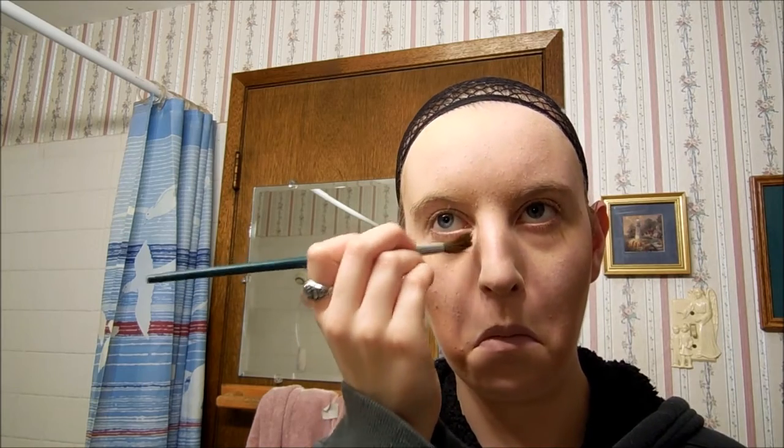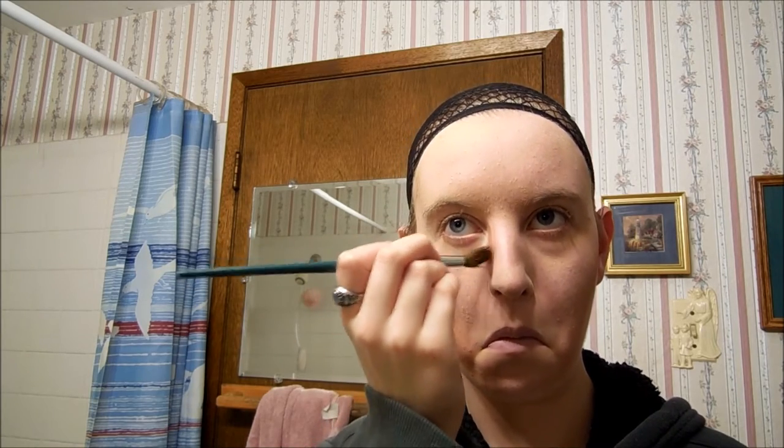I'm still using that bronzer and my trusty paint bronzer brush, because I don't have fancy makeup brushes yet. I'm going to go down the bridge of my nose where the depression is and shadow that out so that it looks like my nose is thinner. I like thin faces for this character. You can blend with the brush, your finger, or whatever makes you comfortable.